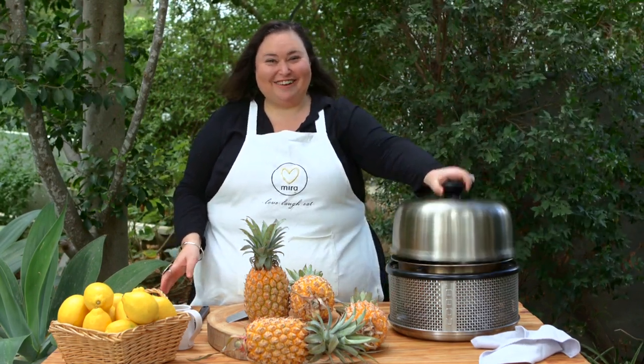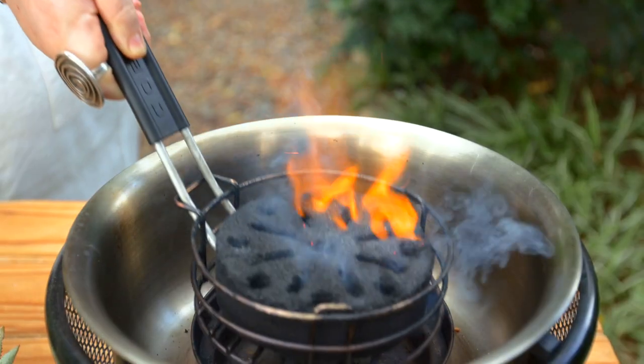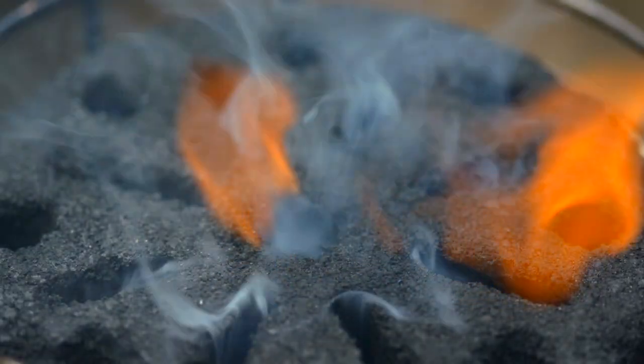Welcome to my outdoor kitchen in country pumpkin land. Today we are cooking with the cob. Let's light this baby up. Today we are making a sticky ginger cake in the cob with chargrilled pineapple, crispy coconut flakes and delicious vegan ice cream.